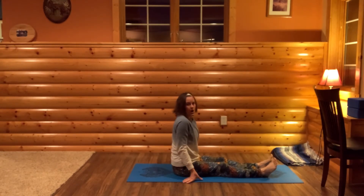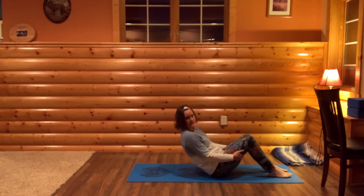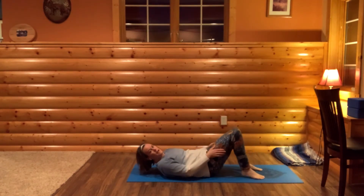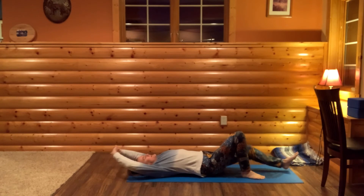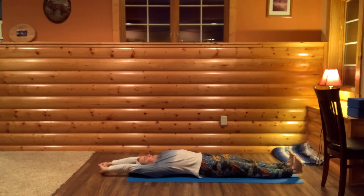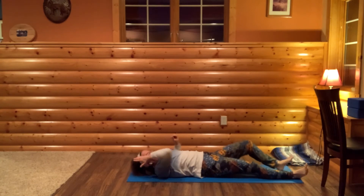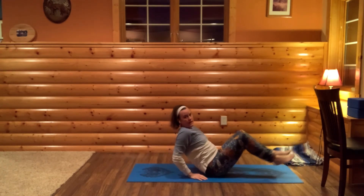Sit up tall, then we're going to go onto our backs. Lower down for a full body stretch — stretch your arms one direction and your feet the other. Then come into your resting pose, could be Savasana, or any pose where you can find stillness for the last bit of class.